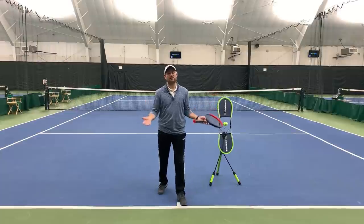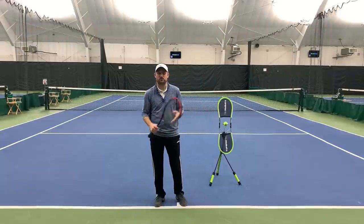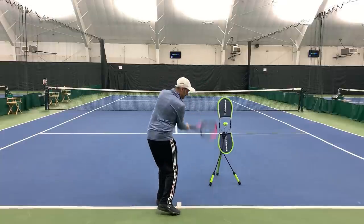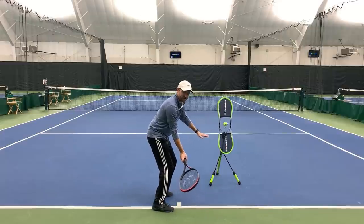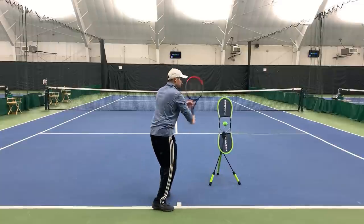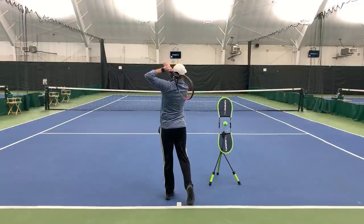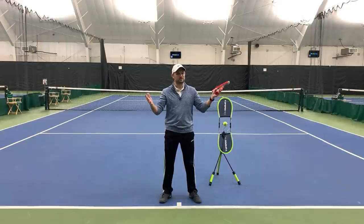Right now grab your racket and shadow swing some forehands and backhands. Make sure you have all four things if you're trying to demonstrate a topspin forehand: a circular swing for racket speed; tilt your strings down below contact so you can swing low to high brushing up the back of the ball and get your racket vertical at contact. If you've got the circular swing, the closed racket, the low to high swing with the vertical racket at contact, you're going to gain confidence, win more matches, and play much better tennis. This is Ryan Reedy from 2MinuteTennis.net. You got this.